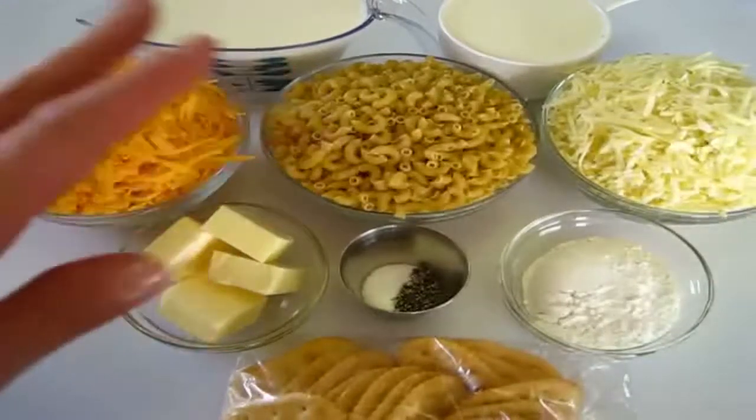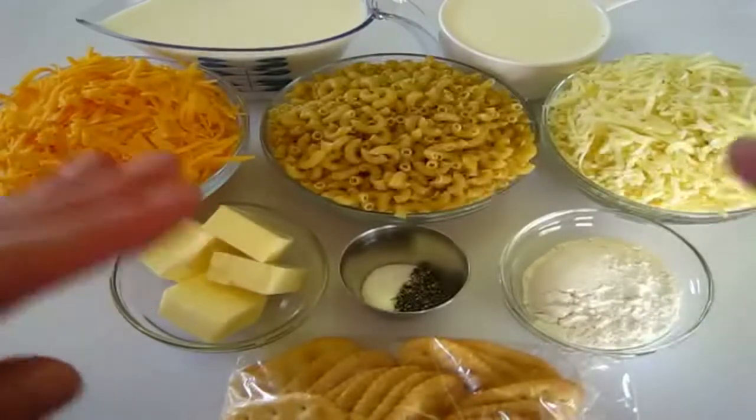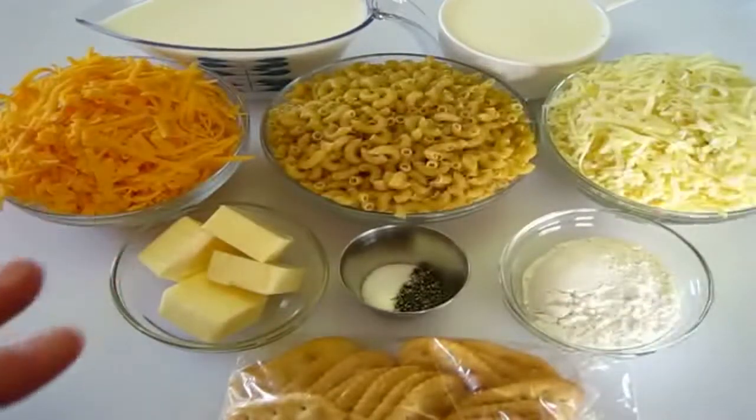Welcome, I'm DeRonda with Foods 101. Today I'm going to show you how to make this spicy, creamy macaroni and cheese. It's out of this world and goes delicious with anything or just by itself.